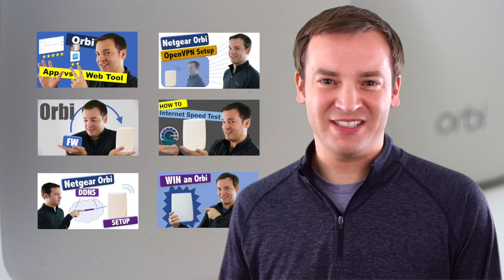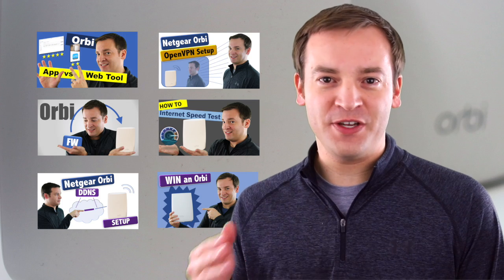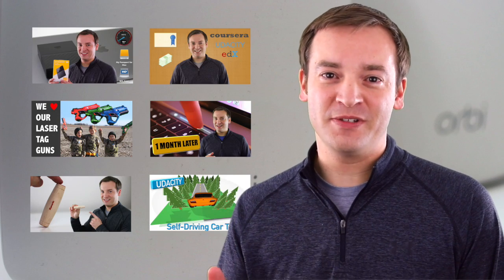Hey, this is Paul the Friendly Reviewer. A lot of people follow this channel to stay on top of the latest Netgear Orbi firmware, features, and how-to tutorials. People also follow it for different reviews. I wanted to tell you quickly without wasting your time that there is a new firmware version out for the Netgear Orbi.